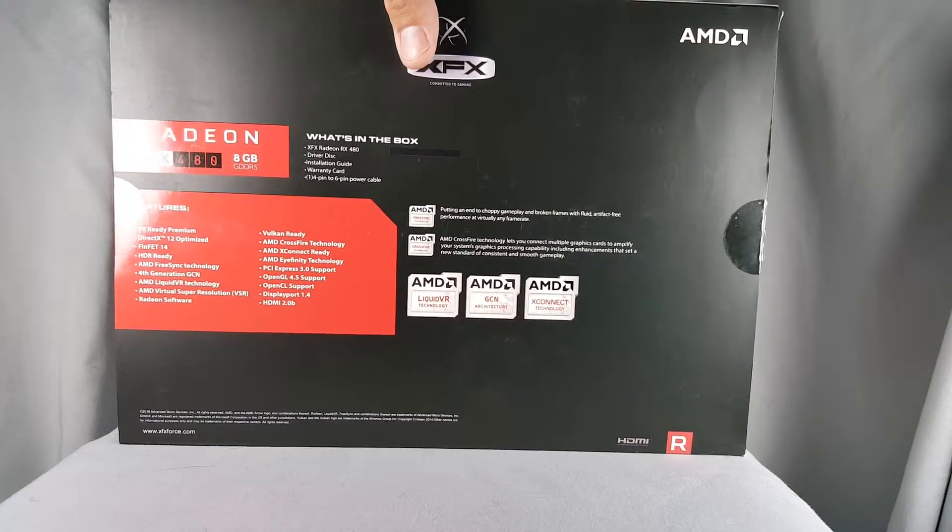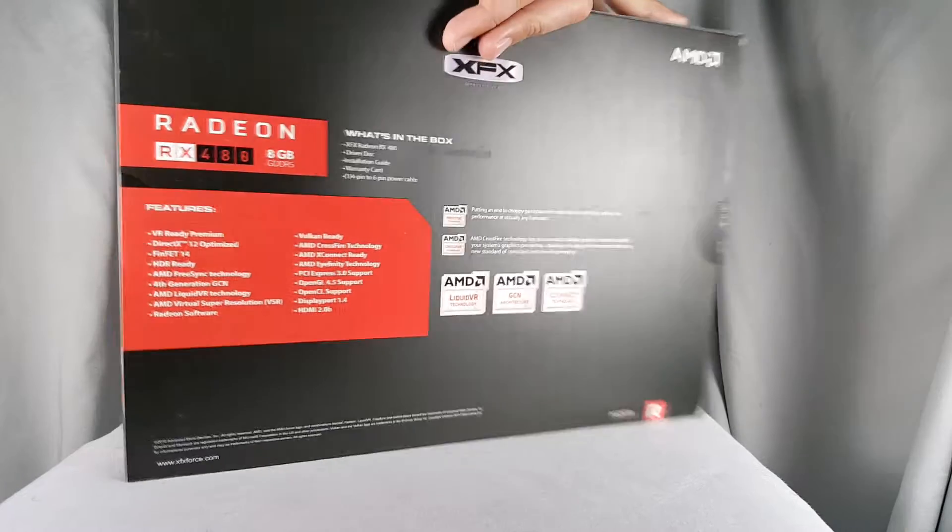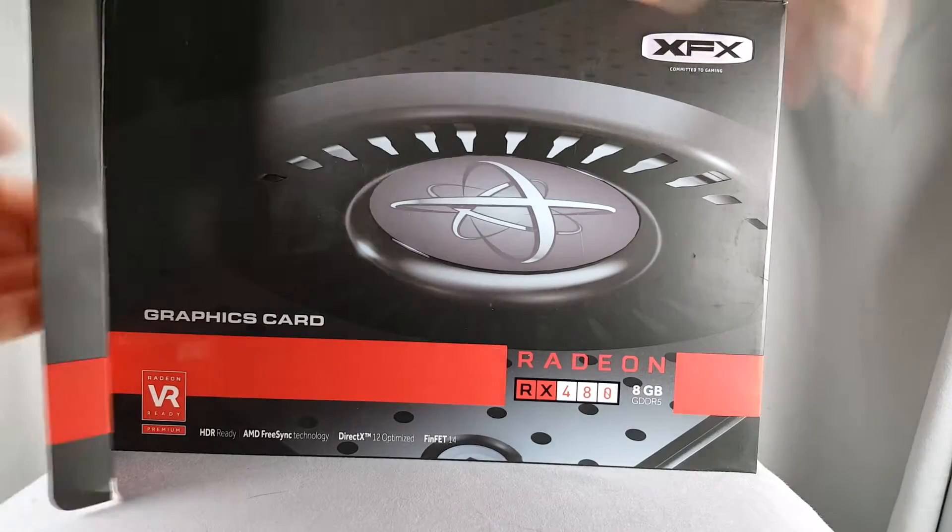As you can see, the box is a beautiful black box. There's no robots on it, no lasers, anything like that. It's just a simple box. I think the simpleness makes it nice.